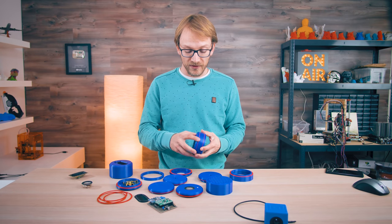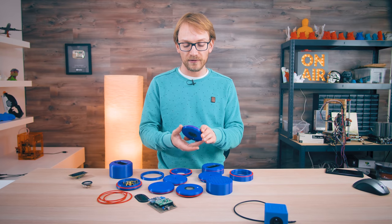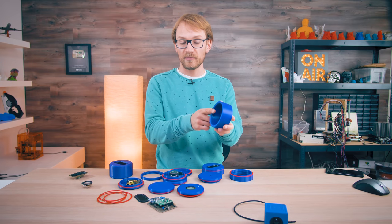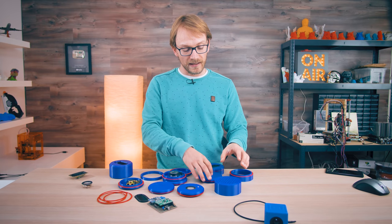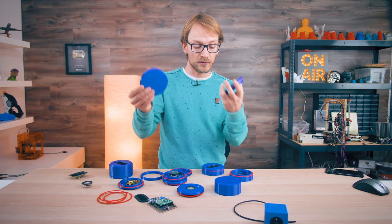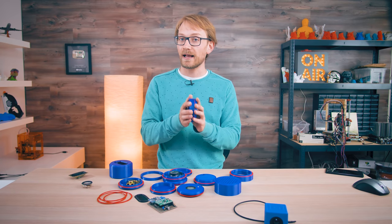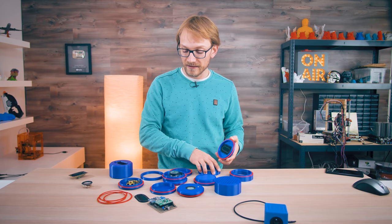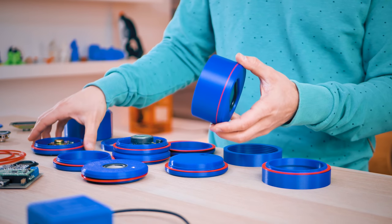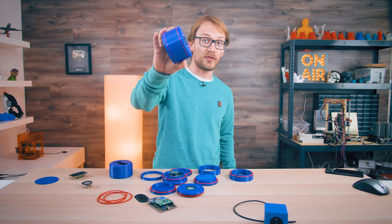So what is this? It's a speaker experimentation kit, as the name implies. You have screwable modules that have drivers in them — three different ones — main bodies, main housings, and then end caps that either have nothing for a closed case, ports, or passive membranes. You can totally freely combine these all — put the long housing on the passive membrane, use the larger speaker, screw it together, and there's your speaker.